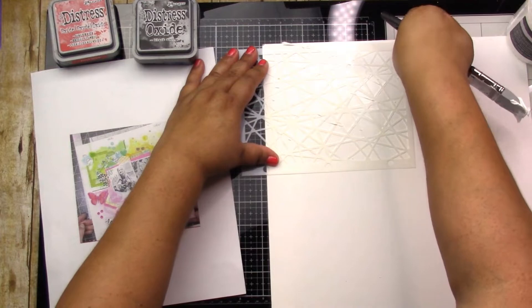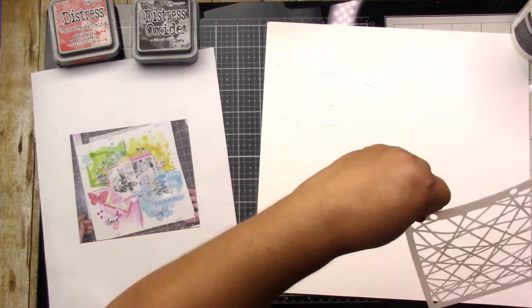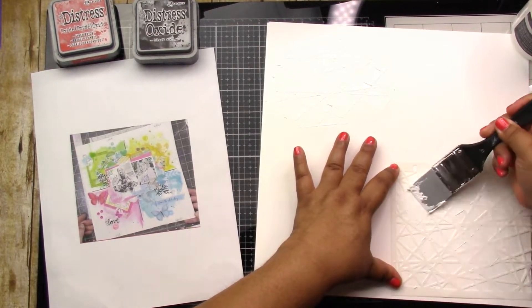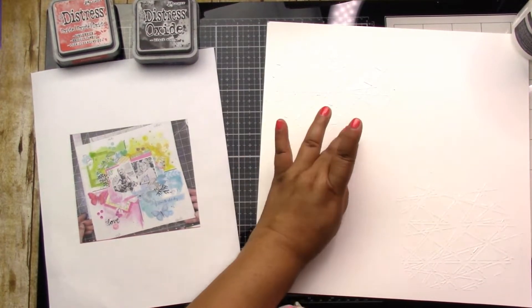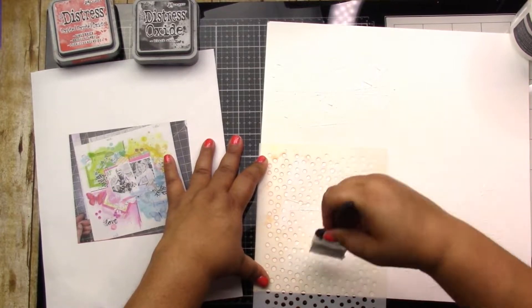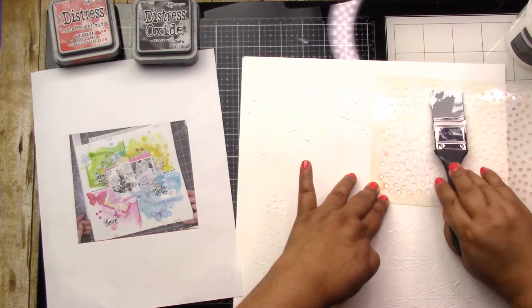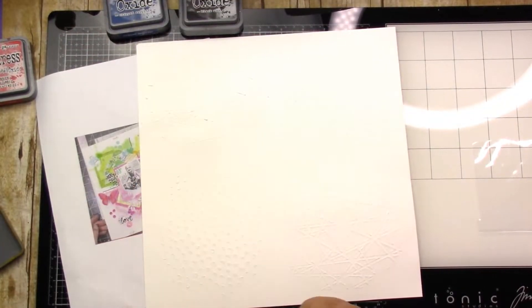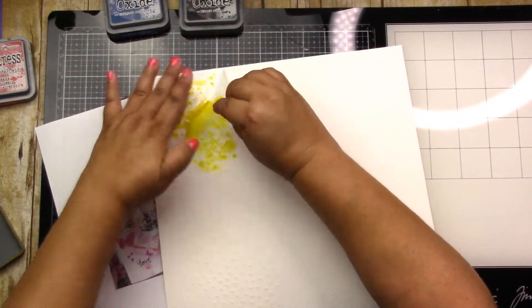Kathy used nice bright colors for a spring layout. Mine is actually of a recent trip — not quite Cincinnati but not too far from there — we went to the Ohio Renaissance Festival. One of our very favorite performers is called Mooney, and he does all kinds of tricks. He tries not to speak, which makes it even more funny.